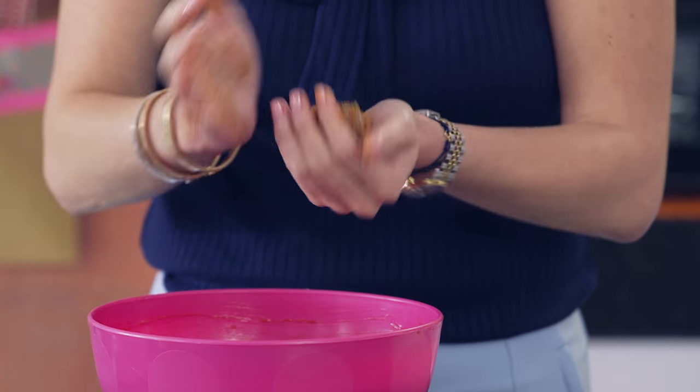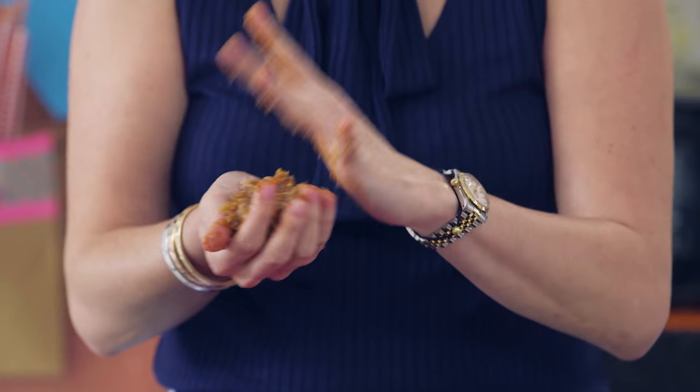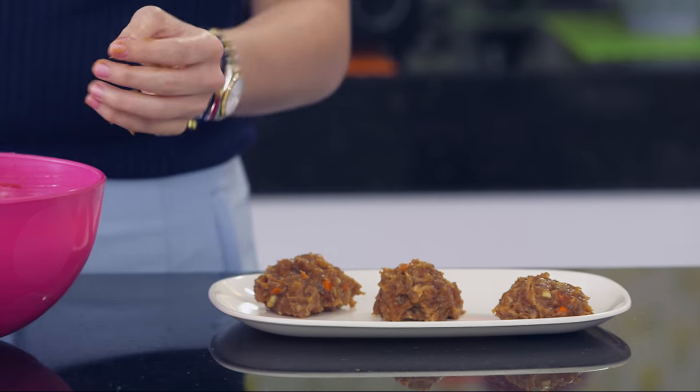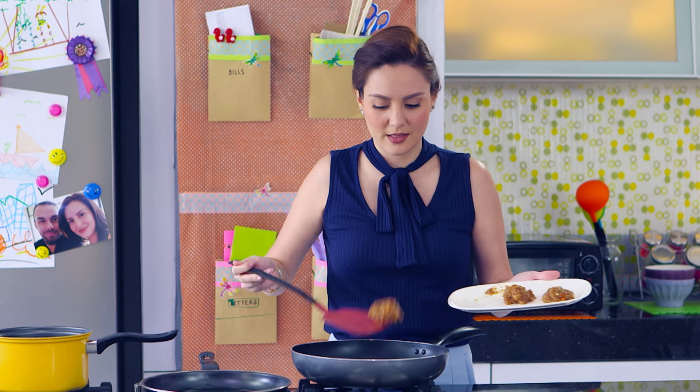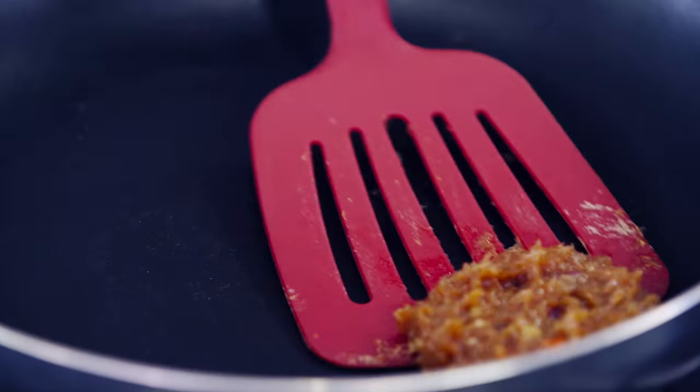Next, measure 100 grams of the mixture and shape them into small patties. That looks like fun, Mommy! Fry the patty in a pan until golden brown.